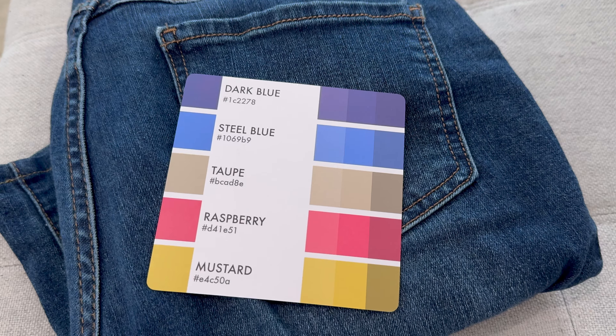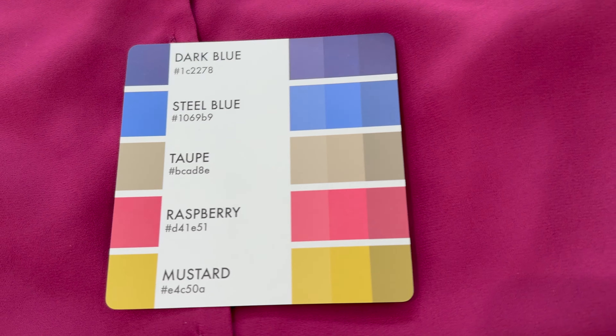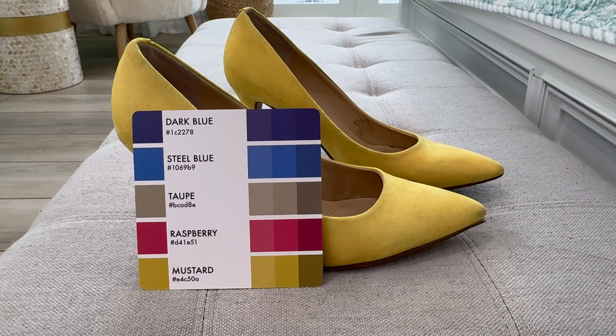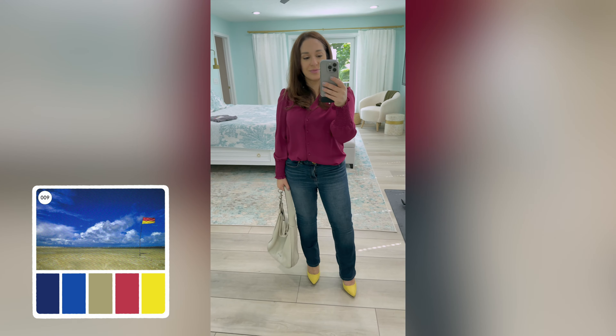This last outfit I think was my favorite. I used this palette. For the dark blue color I just pulled a pair of dark jeans, grabbed this raspberry shirt, these yellow shoes, and this taupe handbag. I think you can see this one's definitely a winner.